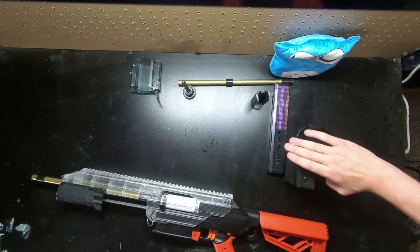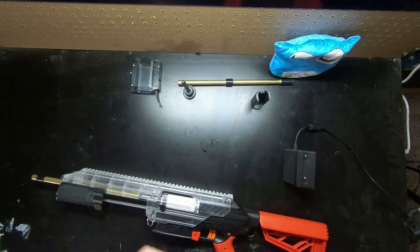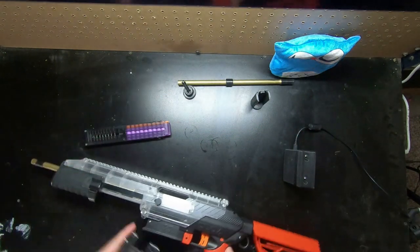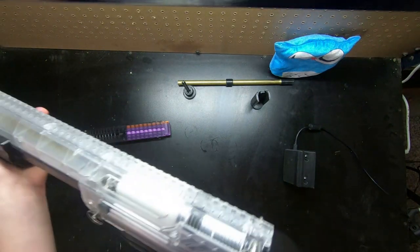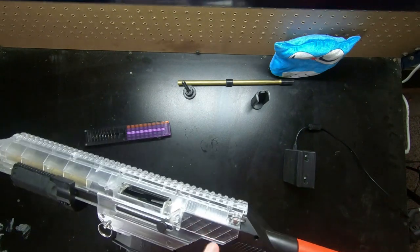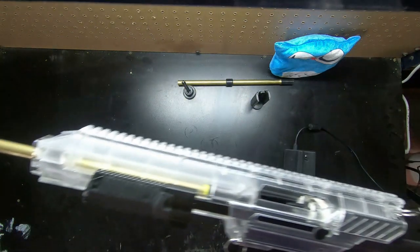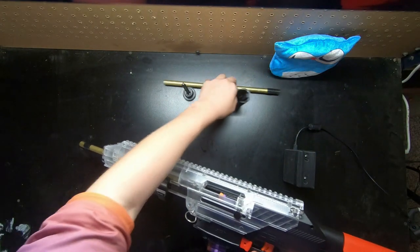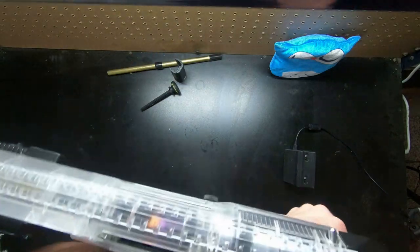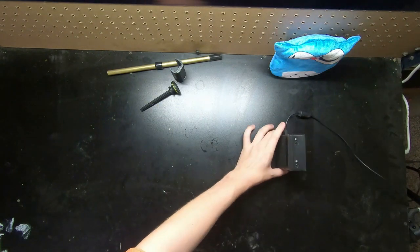I have 10 Worker Gen 3 darts in a Katana mag and we're going to fire them off over our Saturn chronograph. For people wondering, the prime with the spacer is slightly more difficult than with just the stock spring, but still incredibly manageable. We're just going to fire off all 10 of these Worker darts over our Saturn chrono and get a nice little average.